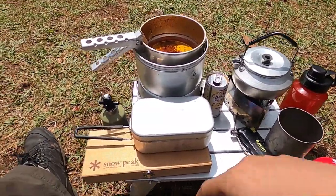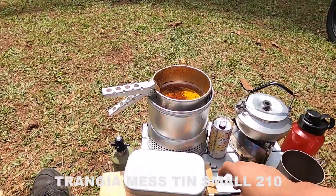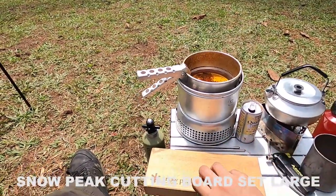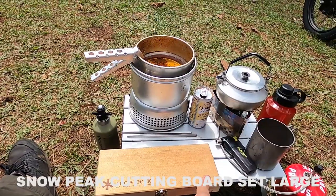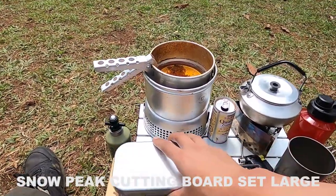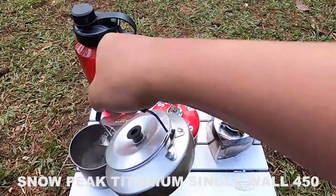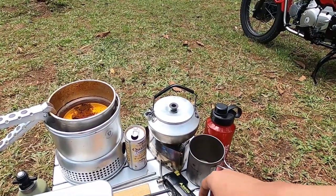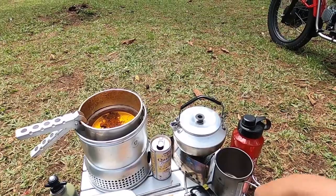Peralatan memasak di meja: ada mess tin dari brand Trangia ukuran 210 atau yang small. Lalu ada cutting board dari brand Sinopik, sudah satu set dengan pisaunya, bahannya dari kayu. Sumpit dari bahan stainless, dan gelas atau mug dari brand Sinopik Titanium Single Wall 450 ml — cocok ukurannya dan ringan.